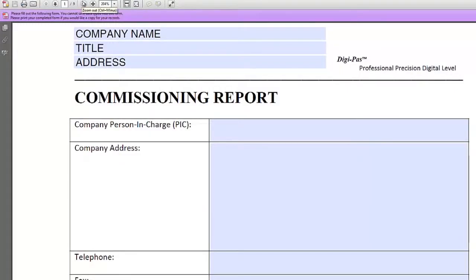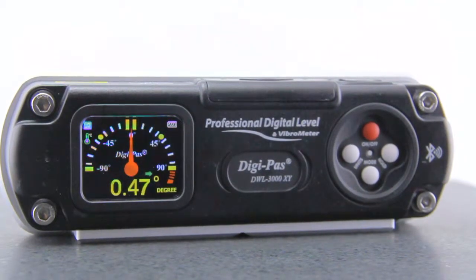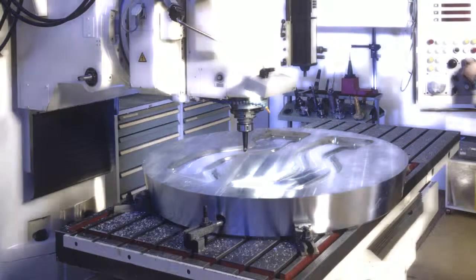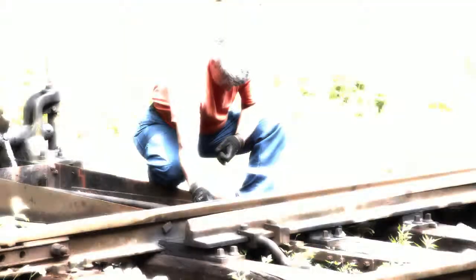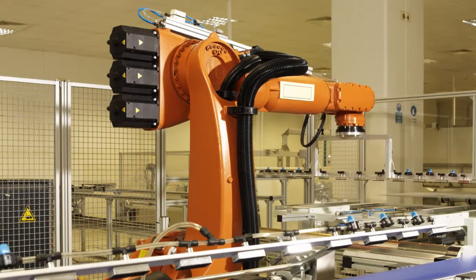and analysis. The applications for the DWL3000XY are wide-ranging across many industries: installation, setup, and maintenance of CNC machines; railroad construction and maintenance; alignment of machine components with high leveling requirements; and robotic arm installation and maintenance.